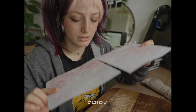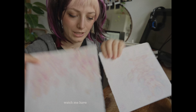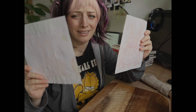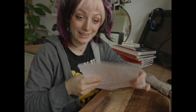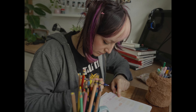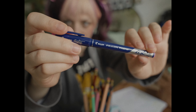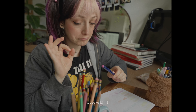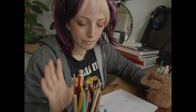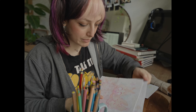It ripped. Okay, you know what — it's fine, everything is fine. Maybe I'll use this. I don't know if I should — no, definitely use crayons. Because I'm sad, man. I expected it to be more.